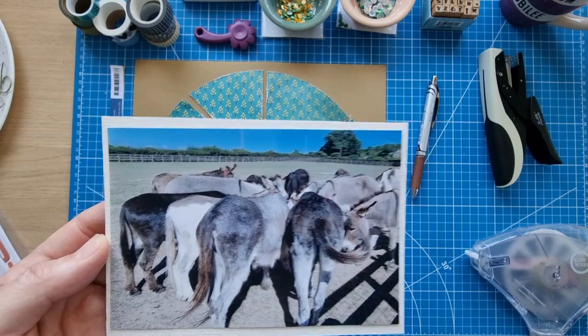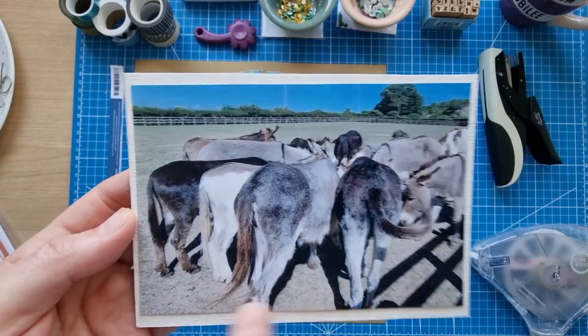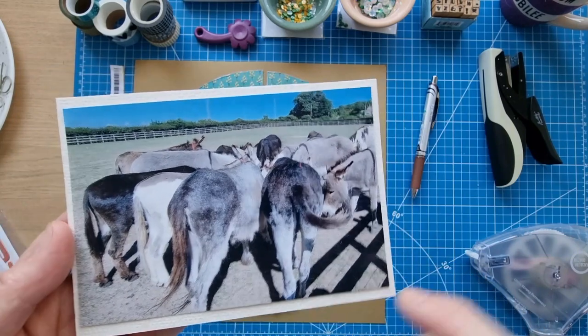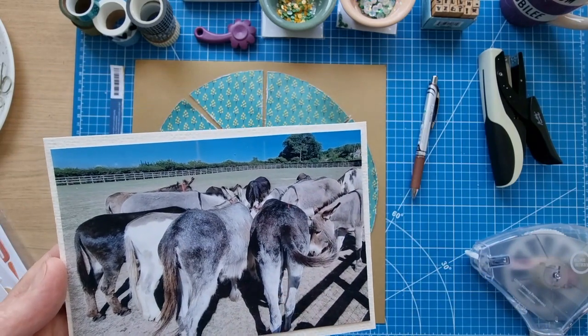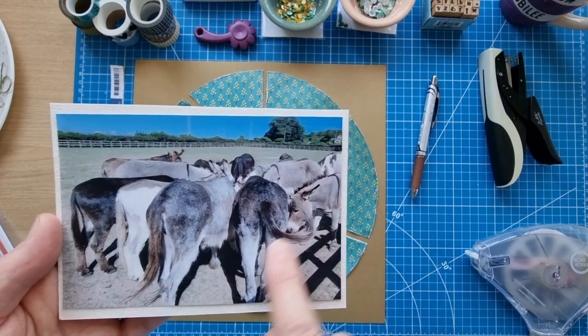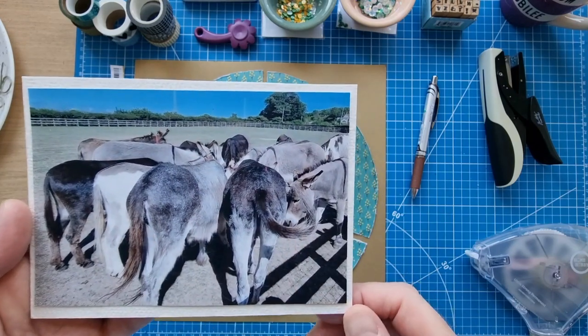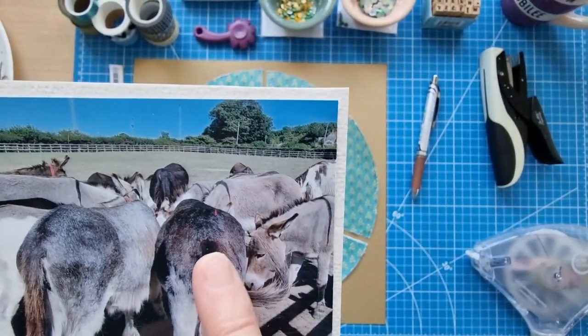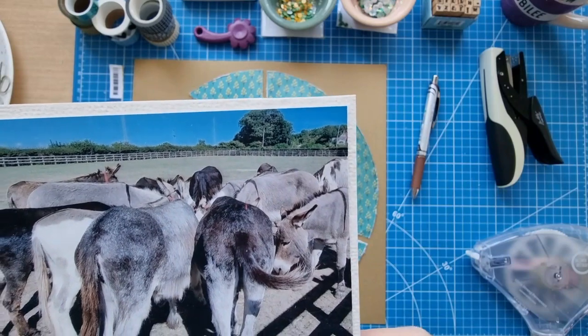I took this photo recently — all the donkeys getting extra hay because the ground was quite barren. This was back in August during the worst of the heat wave, so they were getting extra hay given to them during the day. They all kind of formed a circle around one pile of hay, and I'm pretty sure that's Elvis right there — it looks like Elvis from behind.